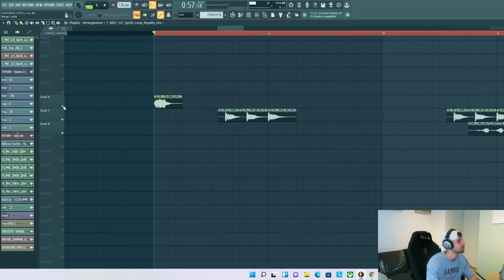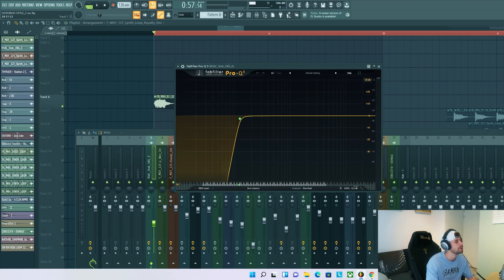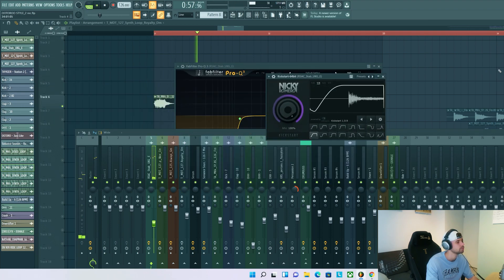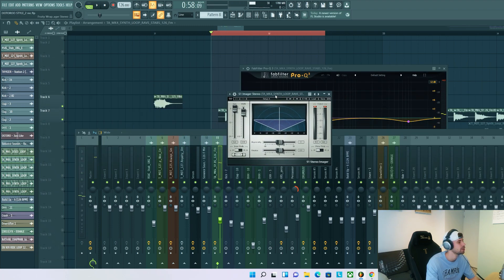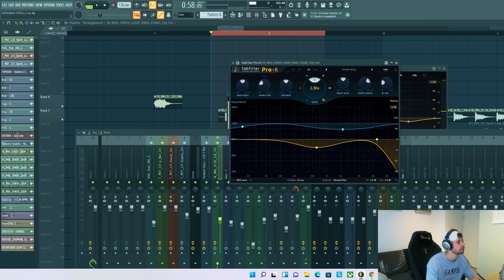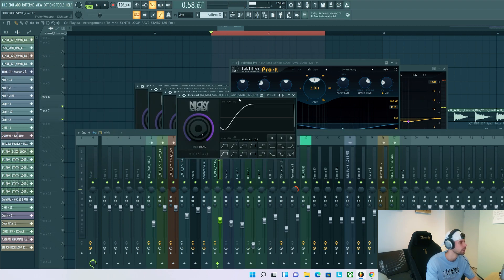Now we're gonna mix it. For the step it's gonna be quite basic mixing with distortion to make it a bit more energetic, cutting out the lows to make room for the bass line, and of course the side chain. For the other step we added distortion as well, EQing, got rid of the low end, a stereo imager to open up the stereo field and really push it to the sides, reverb to put it in a room, and a side chain to finish it off.